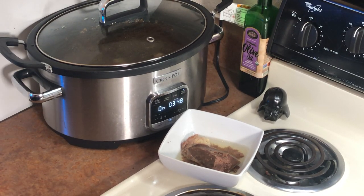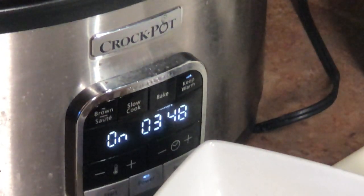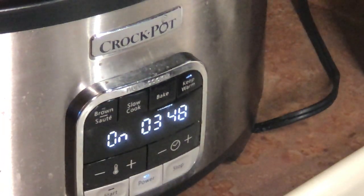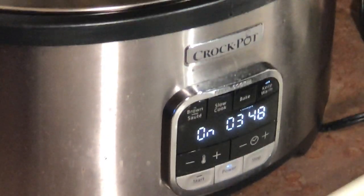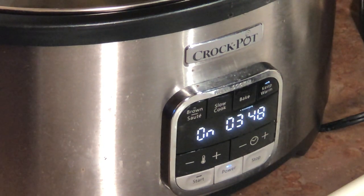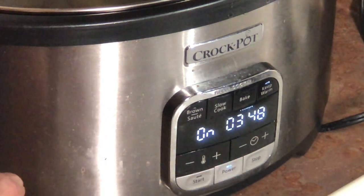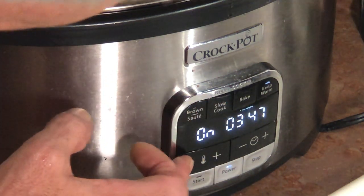And that's what we have for breakfast. We put it in the crock pot, by the way. These are great — I got this on Amazon. And all you need to do, very simply, to cook this, is you hit the power on and you put slow cook.